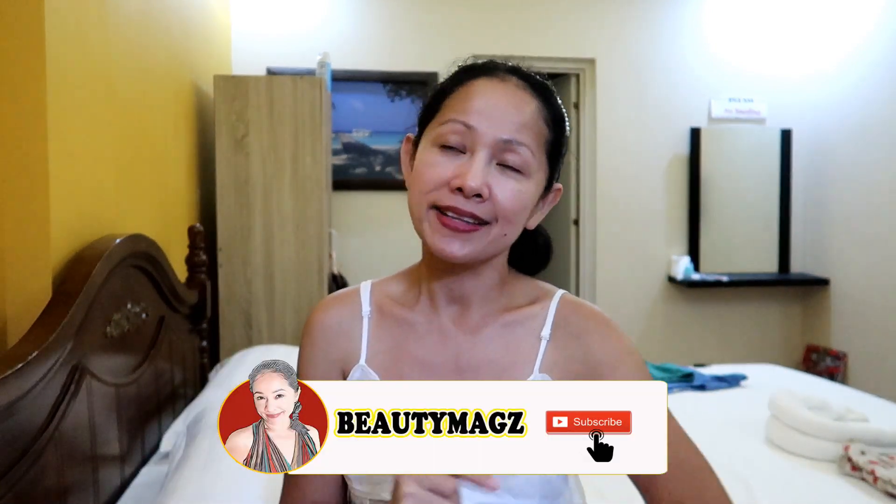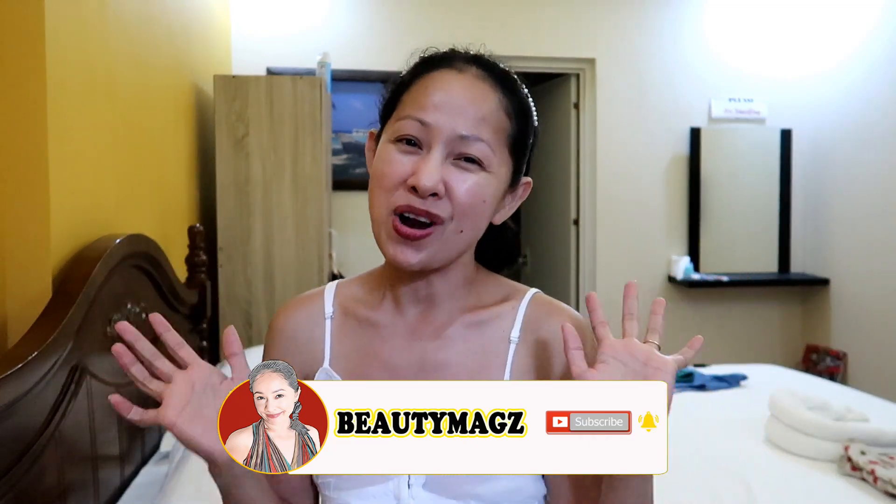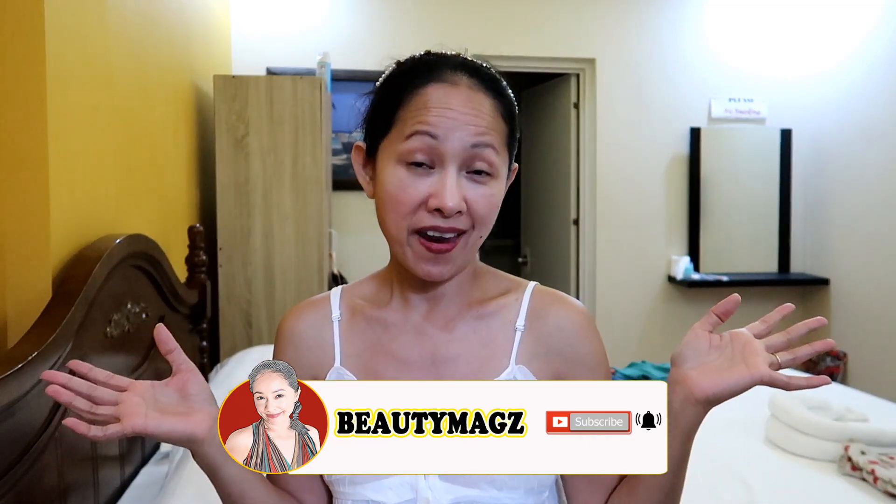Hi guys, welcome to my channel! In today's video I'll be doing a sexy lingerie bra or brassette haul. So if you're interested in what I got, please keep on watching. Our bra haul today is from Shopee — they're all affordable, less than a hundred pesos.